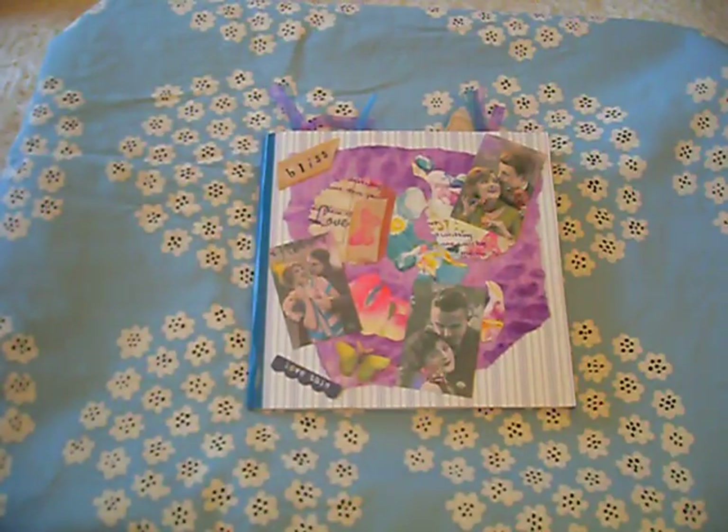Good evening guys, Michelle here. I'd just like to take you through a quick look at my flip book that I have done for my snail mail pen pal friends.